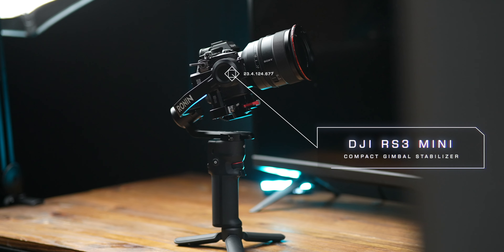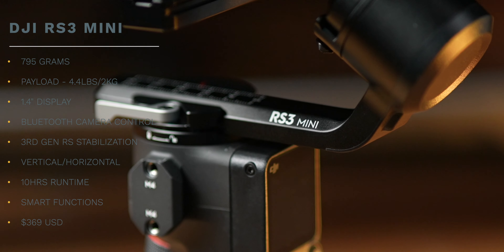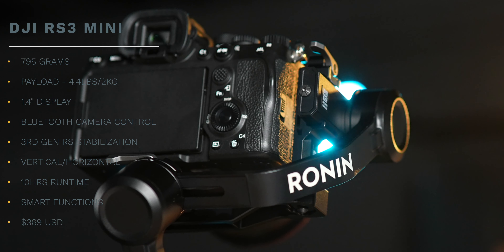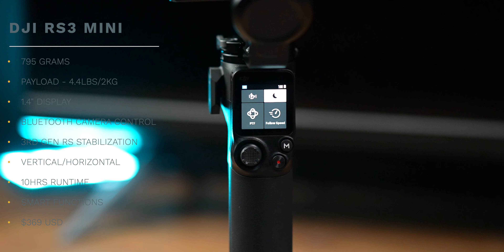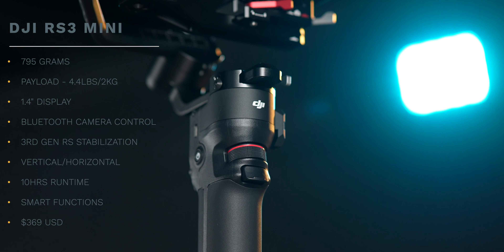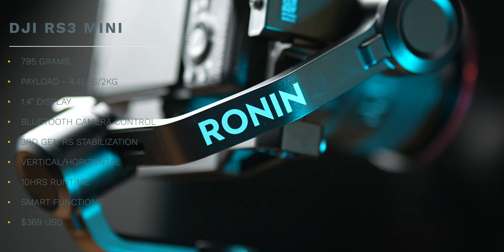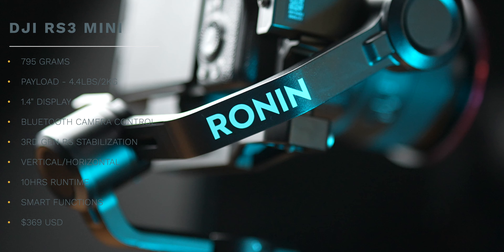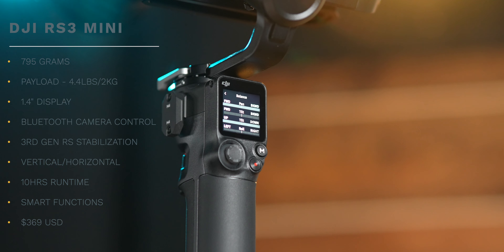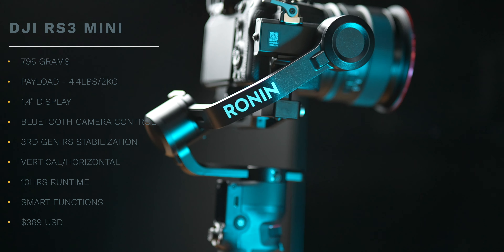DJI RS3 Mini. 795 grams, designed for mirrorless cameras with an enhanced payload capacity of 4.4 pounds. 1.4-inch full color touchscreen, features wireless camera controls via Bluetooth. Uses DJI's third-generation RS stabilization algorithm with support for horizontal and vertical shooting modes. 10 hours of runtime. Panorama, time lapse and tracking functions. $369.